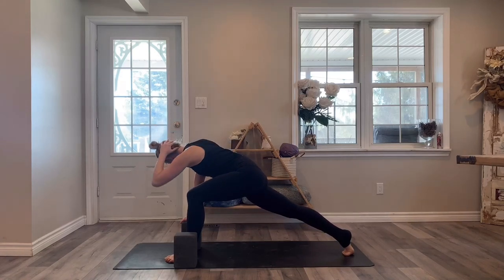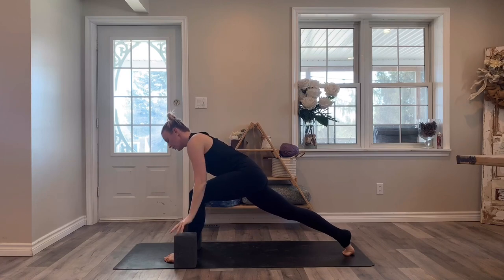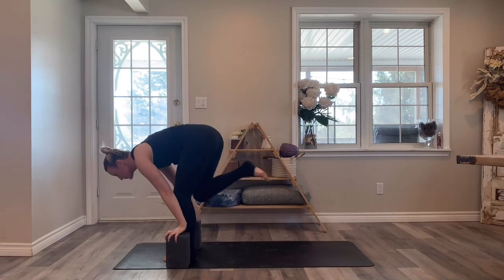Keeping power in those legs. Next time that you open up, reach that top hand away from the bottom hand, and then set your hand onto the block. Push off your back foot and step forwards to the top.